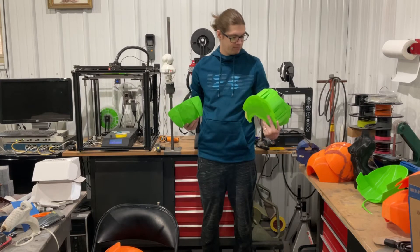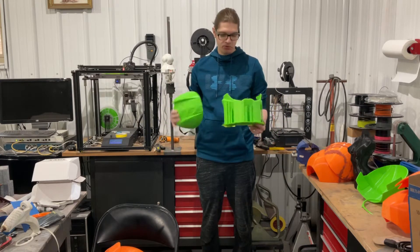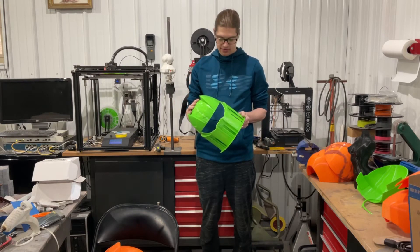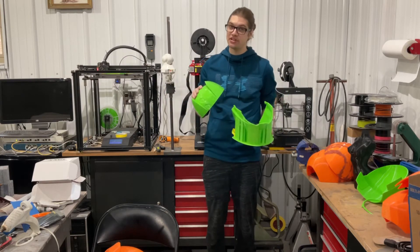I almost totally ruined it. It was a little too far that I felt like it was fixable. It was only missing about two inches on the sides, and that's not too bad to fix. That lines up pretty good. We'll do a little bit of fixing, but I'll show you how I do that.